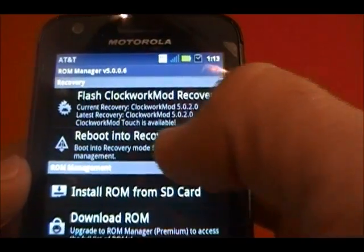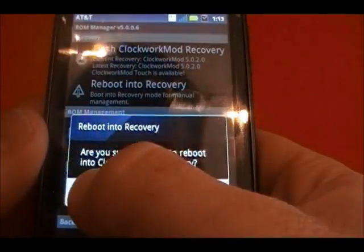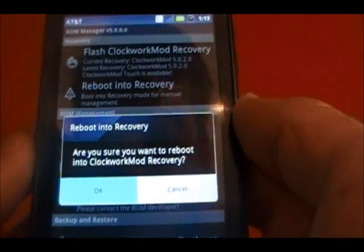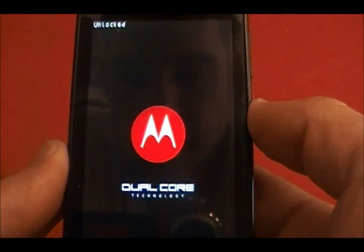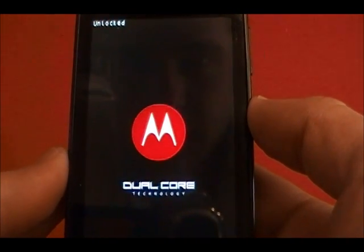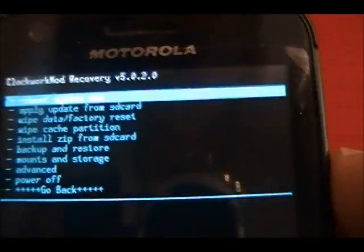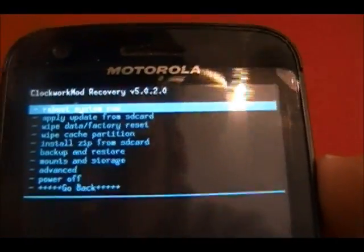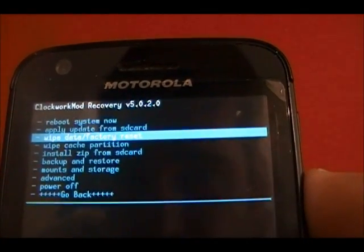Now we're going to reboot into recovery. I have already put the zip file for CyanogenMod 9 and the GApps zip file on my SD card — it can be found at AndroidAdvice. Now that we're in recovery, the first thing we want to do is wipe data factory reset.